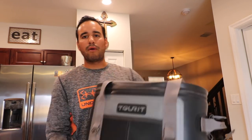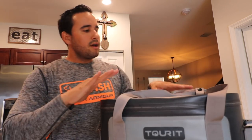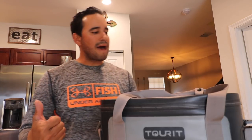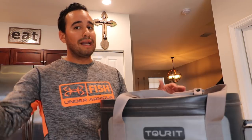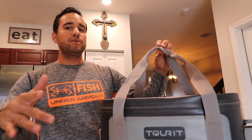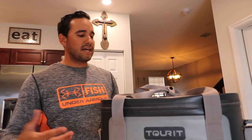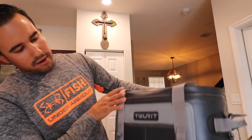This is a cooler that is brand new to the market. This company right here — Tourit — they've actually been specializing in cooler backpacks, camping backpacks, hiking backpacks and all that stuff. I was checking out their site and I'm going to link it down below in the description box. I believe this cooler is going to drop February 24th for sale, so make sure you guys check it out.